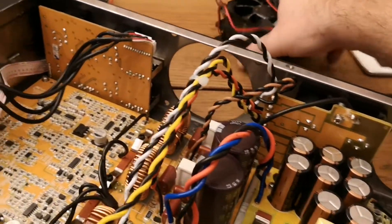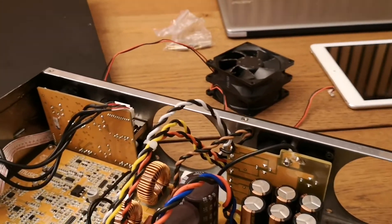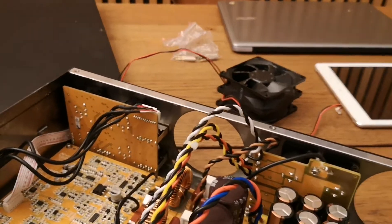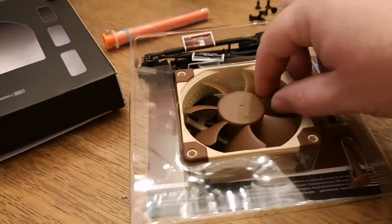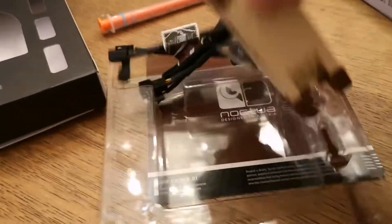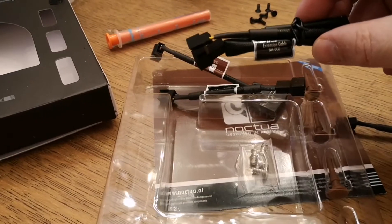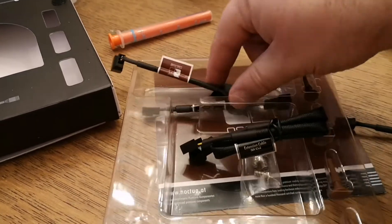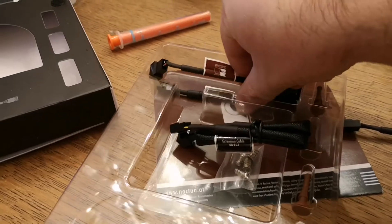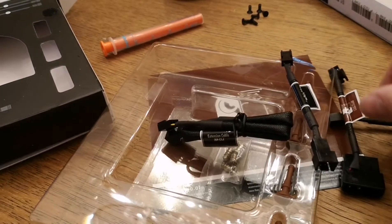We have removed them. It's smart to keep the old fans in case you want to change back. Here are the new fans - they come with some different connections. I haven't looked at them yet, but one of those is the one that is more quiet than the other.